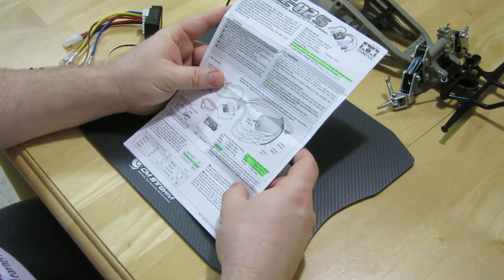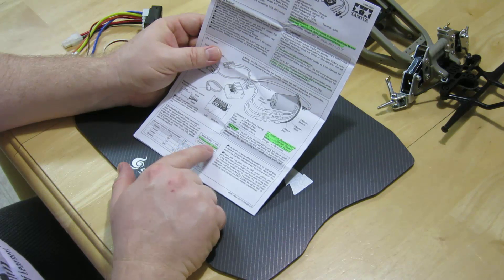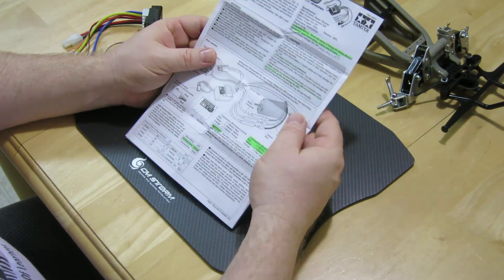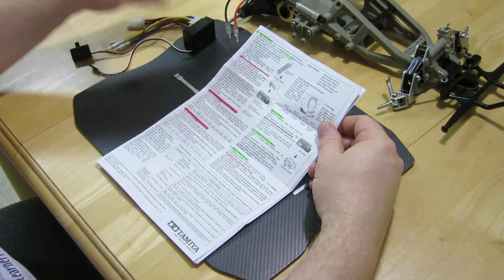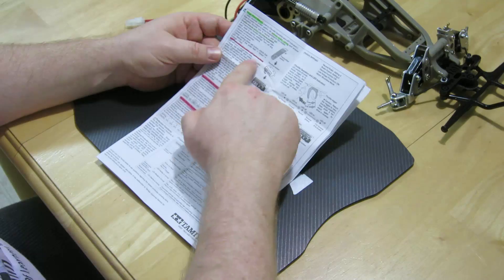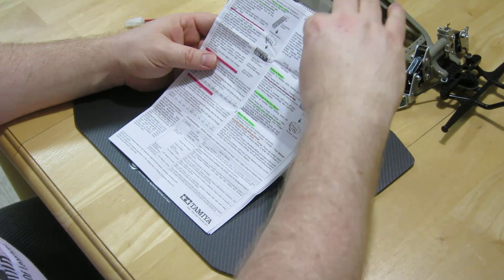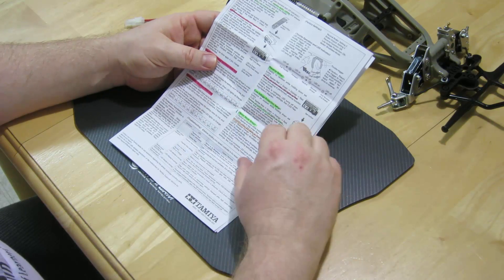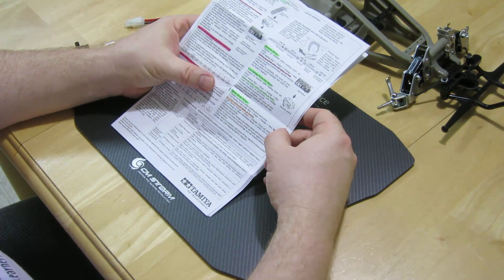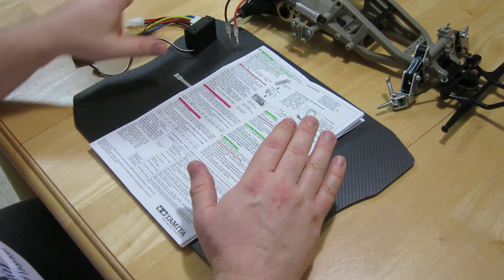When you flip the instructions over, all that information is about the speed control. The bottom corner talks about the LED flashing pattern: if it's in brushless mode, the LED will flash orange when turned on; when it's in brushed mode, the LED will flash green when turned on. So you flip it over to try to figure out how to set it into brushed mode, and you read all of this — and most of it either doesn't apply to brushed mode, or is about how to set it up with your transmitter. You finally get down to the very last paragraph on all of the instructions, and it finally tells you how to set the motor up into brushed mode. I think it's just wrong on their part that they put the first thing you need to do very last on the instructions.